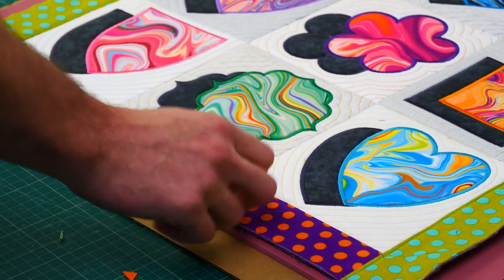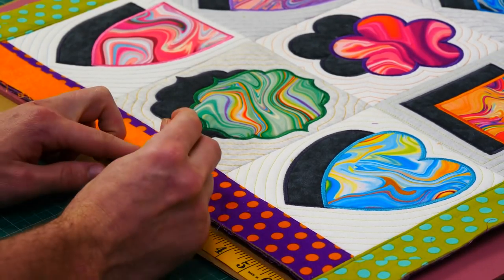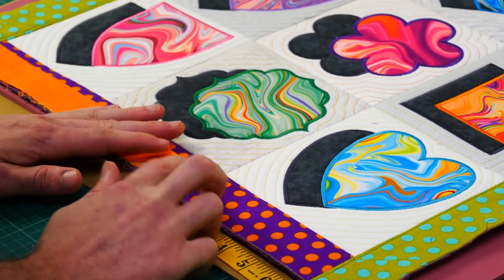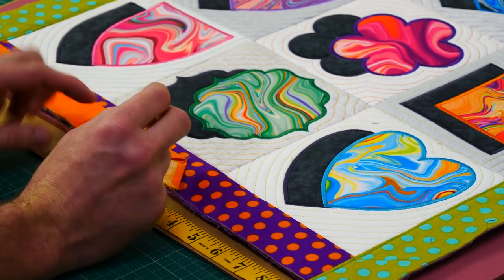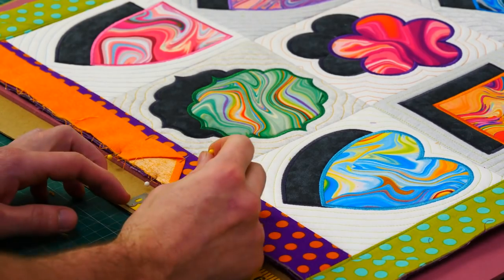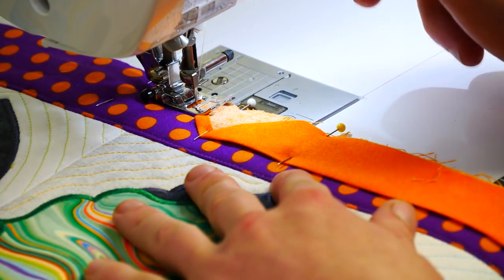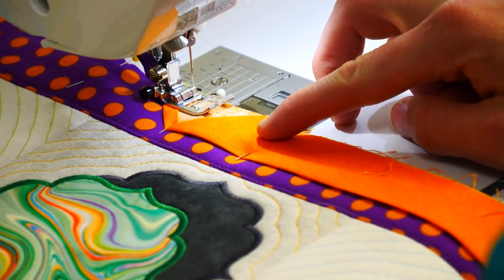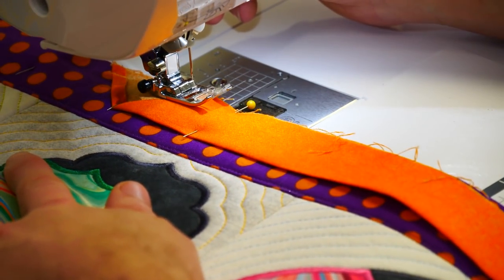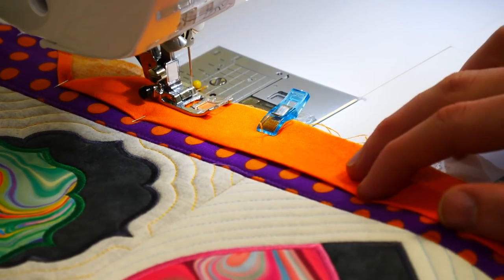To attach the binding to your quilt, pick a side and match up the raw edge of the binding with the raw edge of the quilt, starting at the end with the little pocket fold. Using a ruler, measure one inch down from the end of the binding strip and mark with a pin, then measure two inches down from that mark and pin again, and finally measure two inches up from the first mark with a third pin. Using a quarter inch seam, stitch one inch of the open fold onto the quilt, stop at the one inch mark, leave a two inch gap — this opening allows you to insert the end of the binding fabric when sewing is complete — then start stitching again at the two inch mark.